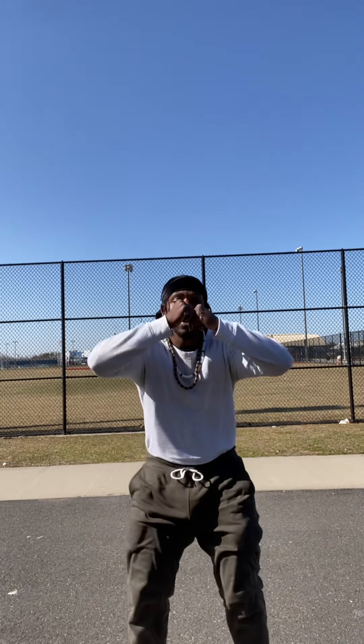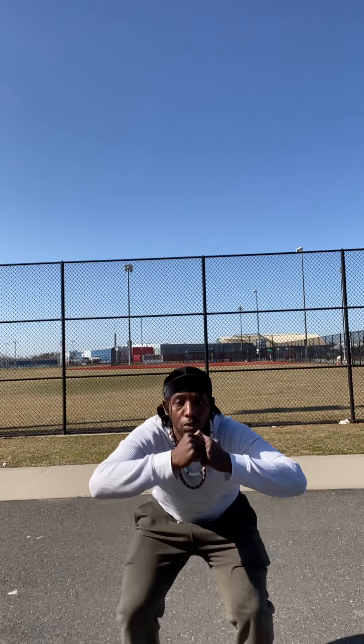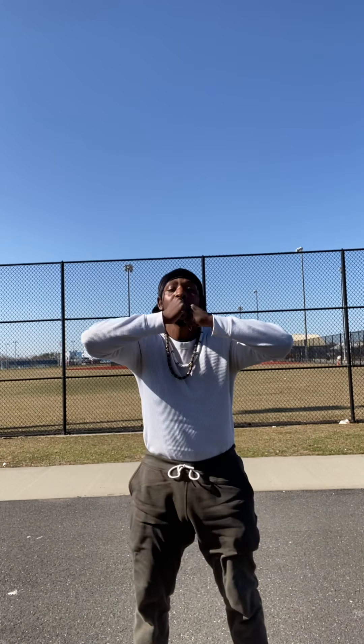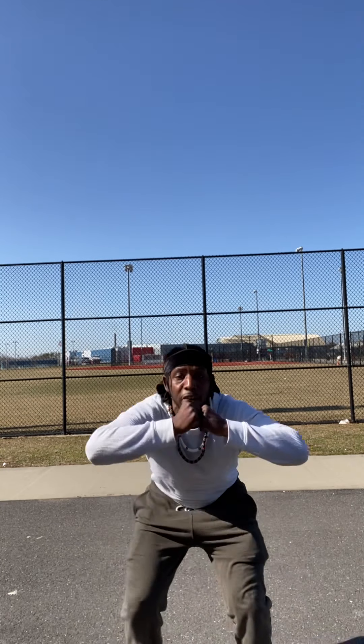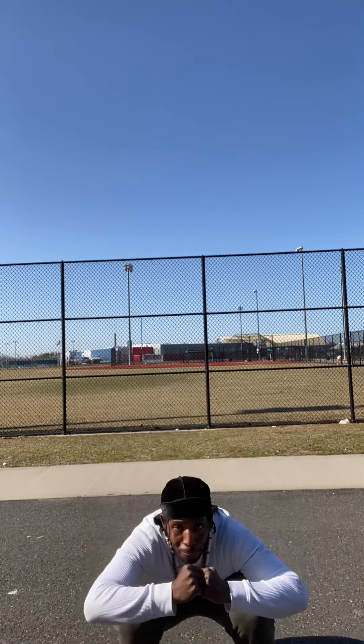Let's get it. One, two, three, four, five, six, seven, nine, 10, 11, 12, 13, 14, 15, 16, 17, 18, 19, 20.